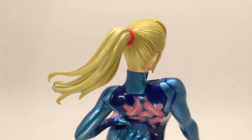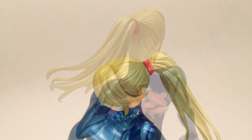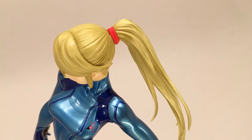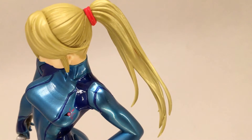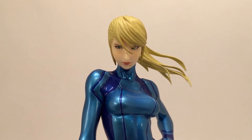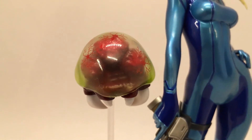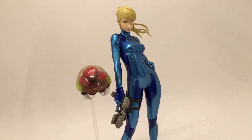If you like this figure, if you like Zero Suit Samus or anything Metroid, go ahead and like this video. To see more of my videos, go ahead and check out my channel and subscribe for more coming soon. This is Animated Dreams and I can't wait to see you next time.